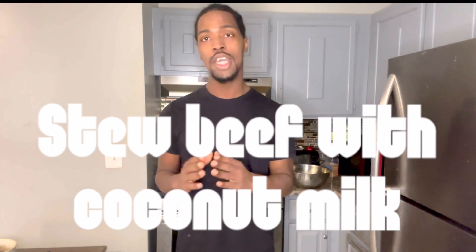Welcome back to my channel, Cooking with Remo Jed. I'm back again in the kitchen and today we're going to make some nice and wonderful stewed beef with some coconut milk. So without further ado, let's get into this video.